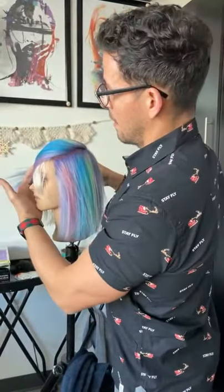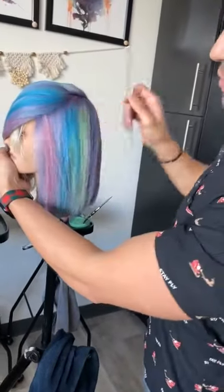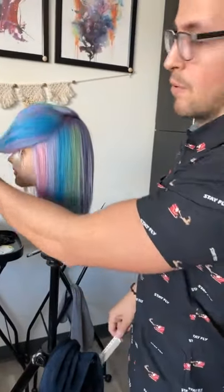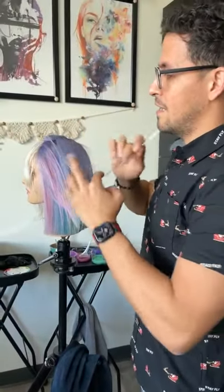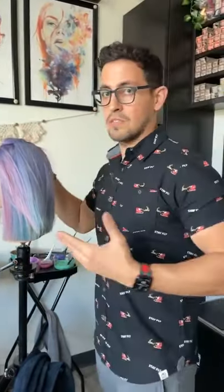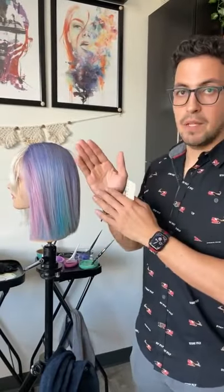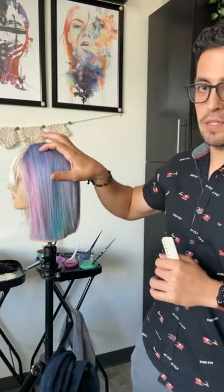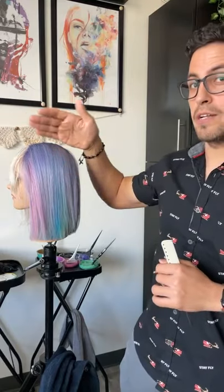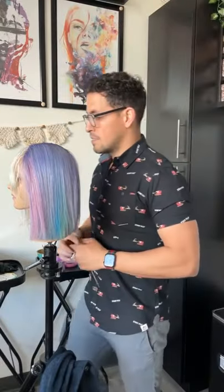You can do something fun with placement for photos — a really dramatic side part laid over and across changes how the rainbow falls. You can pull that rainbow across one way or let it fall down the other. This doesn't have to be an all-over look; you can do this with just a blonde or any natural color and pop something like this underneath.